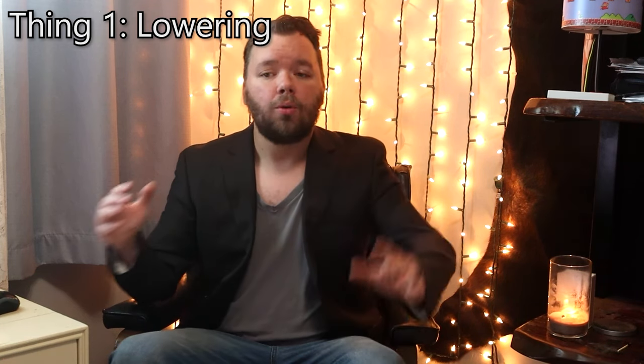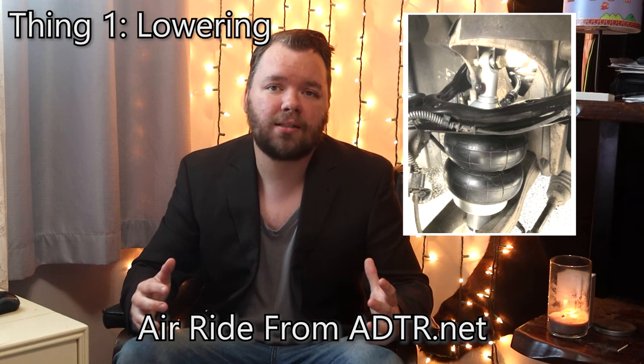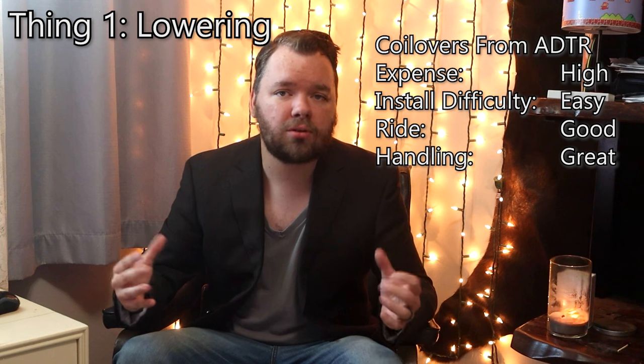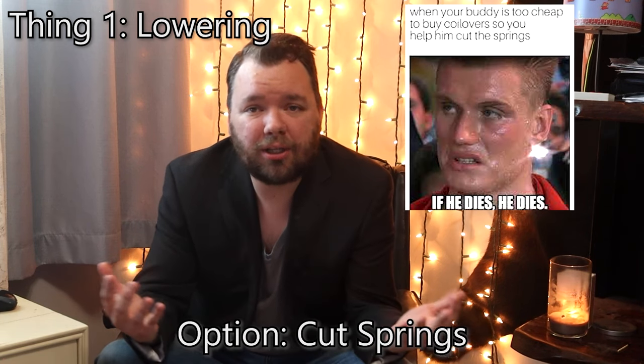The number one question I see in forums and Facebook posts from anyone who's got a Panther chassis car is lowering their car. It gives you an aggressive stance, a lower center of gravity, and it just feels plain cool. Lowering these cars is easy, but you can't just simply type 'Crown Victoria lowering kit' and hit buy now. For cars without factory rear air suspension, the first and best and most expensive option is going to be coilovers or an air ride kit from ADTR.net. ADTR does the most for the Panther chassis cars and they have the off-the-shelf options. You can expect about $2,000 for a coilover kit or double that or more for a bolt-on air ride suspension kit from ADTR.